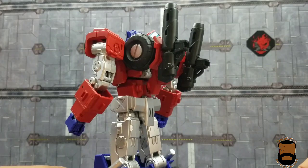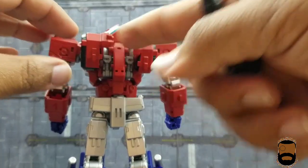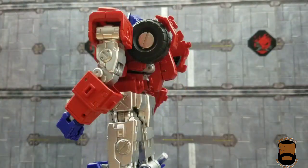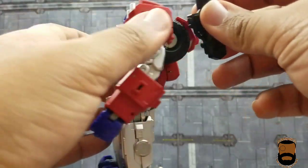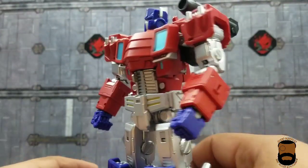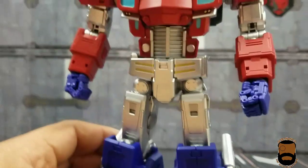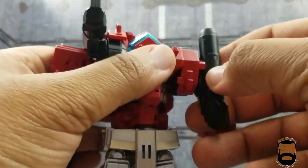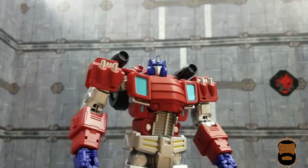You can also use the peg on the back hole of the cannon and pin it to the outside peg for a more Predator-style look with the cannons firing over the shoulder. It's kind of neat even if it's not my thing for Prime. You can do it on both sides for double-mounted Predator-esque caster cannons.